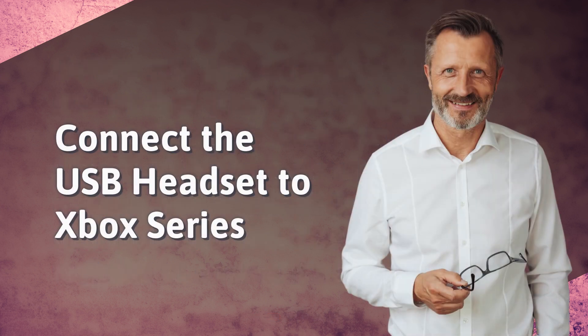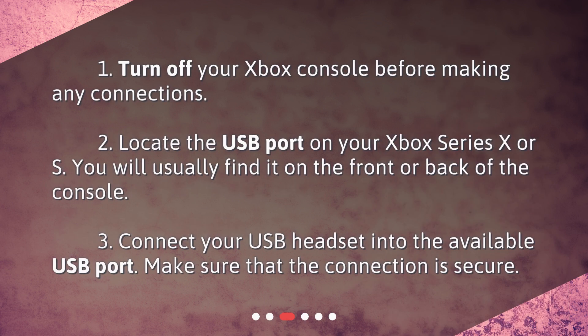Connect the USB headset to Xbox Series. 1. Turn off your Xbox console before making any connections. 2. Locate the USB port on your Xbox Series X or S — you will usually find it on the front or back of the console. 3. Connect your USB headset into the available USB port and make sure that the connection is secure.